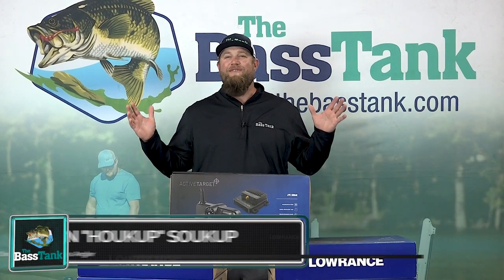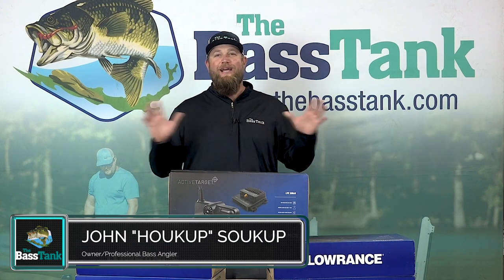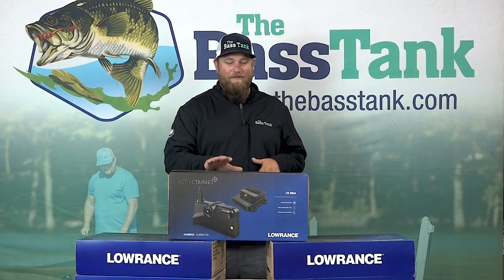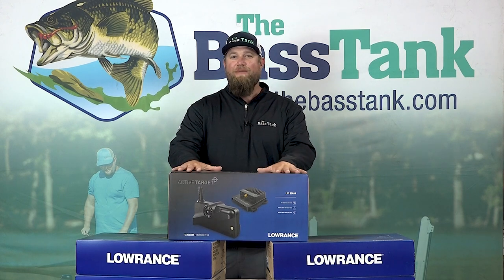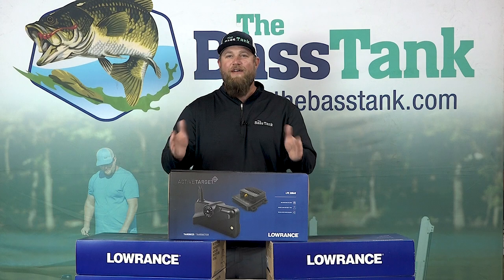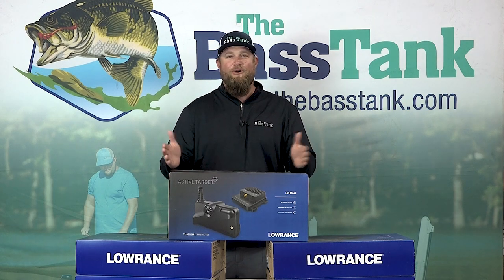Hey everyone, John with The Bass Tank, and we've got a special treat for you today. Lowrance has sent us a special guest, Jeremiah Clark, Head of Product Development. It's all about talking about the Active Target with Lowrance — their live sonar — everything we need to know: the unboxing, the development of it, how it works. Stay tuned.